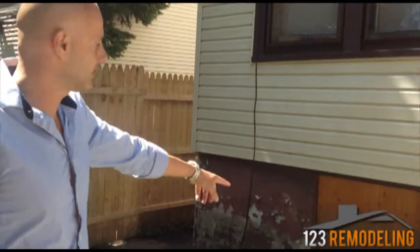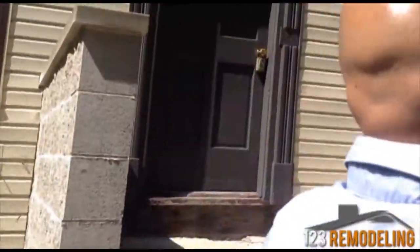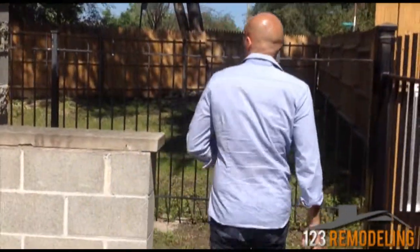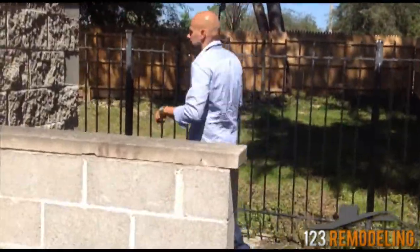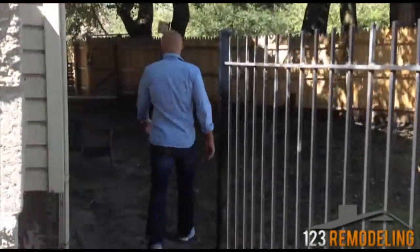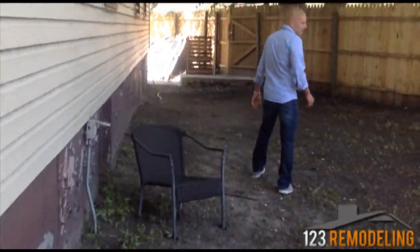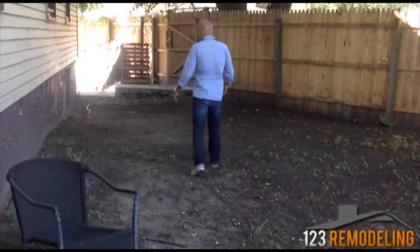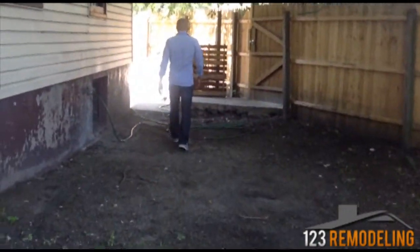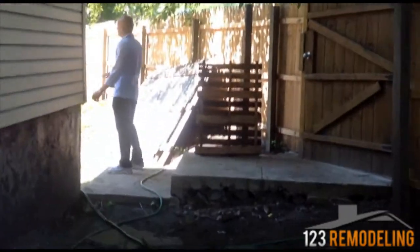There's already one tenant here. We'll need to do one entrance. We still need to do the exterior work, but all the fence is done — here as well.